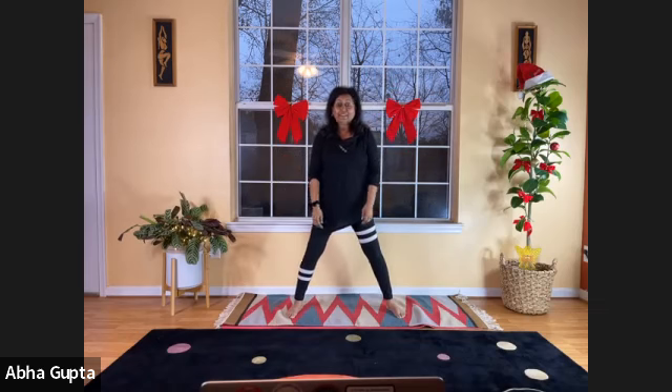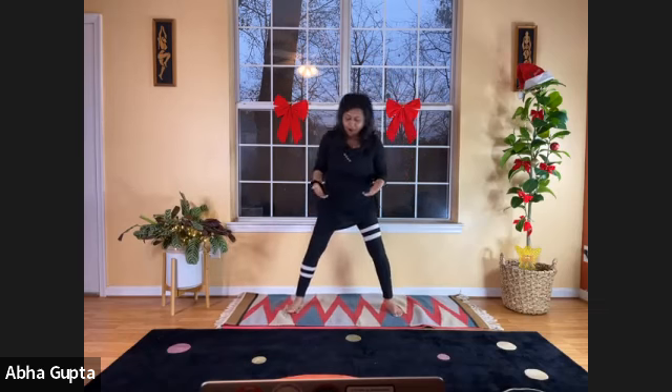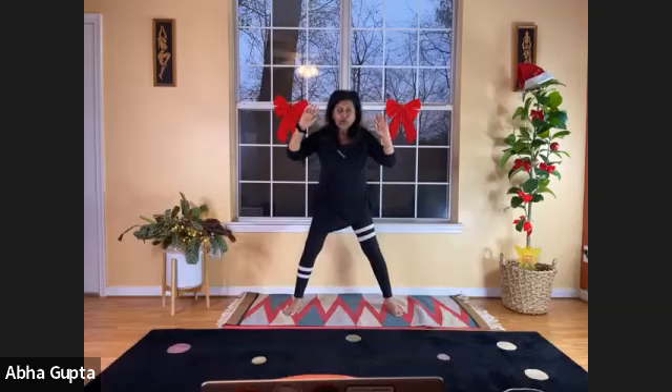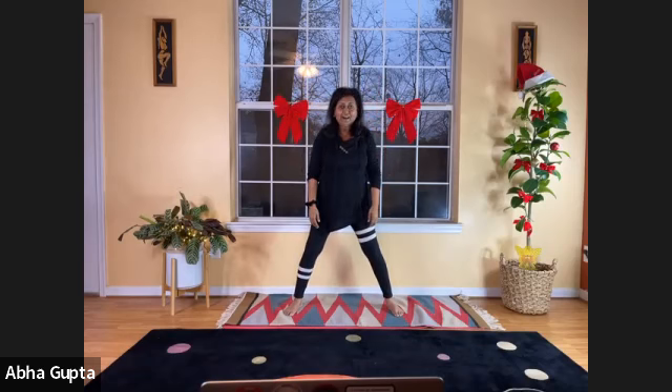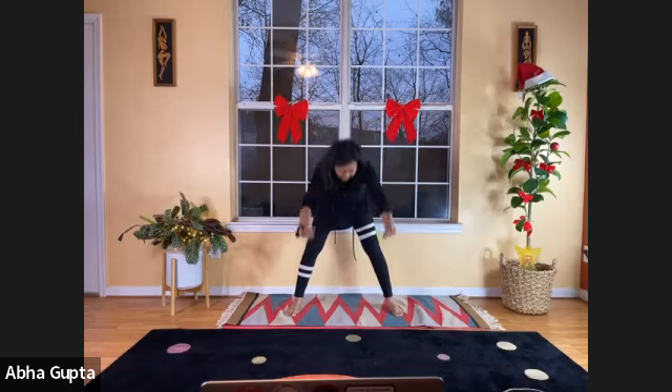Since this is the season to be jolly, let's do our laughter yoga. It's ho-ho-ho time, ha-ha-ha time. You're going to bend forward, then throw your hands up and just have a loud, hearty laugh. So let's begin — bend down.